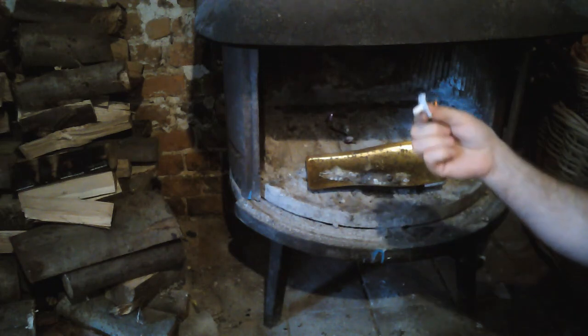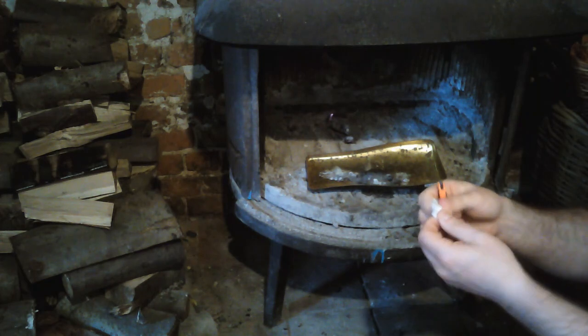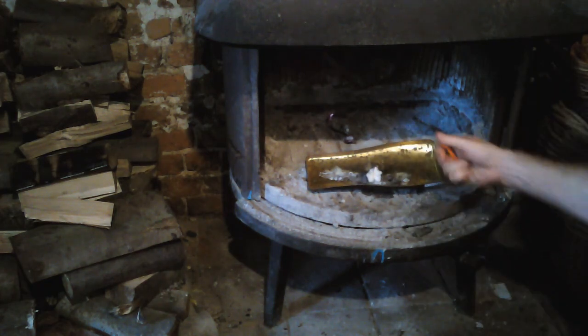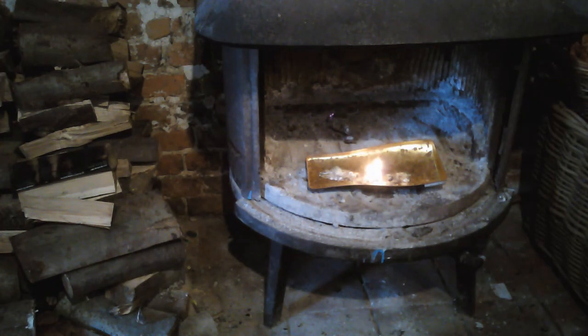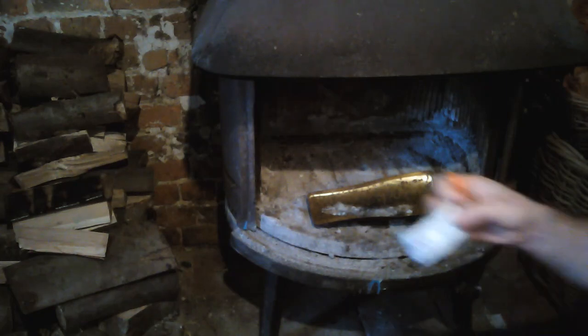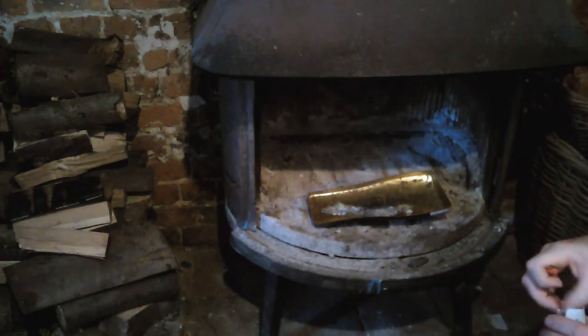Simply take this tinder tab, fluff it out to expose as many of the fibers as possible, place it down, one strike of the spark wheel — and it's up. This will burn for a minute or so, enough time to get some bark or whatever you need.